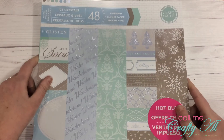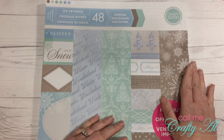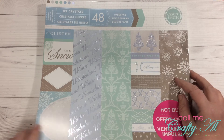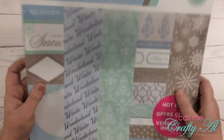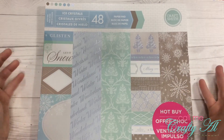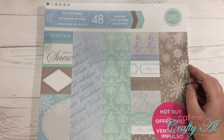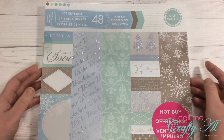The next pad is called Ice Crystals. It has very soft blues and greens, some gray, and a blue silvery foiling — ice crystals seems very fitting for the foiling color. There are also some cut-apart sheets, and I will share a flip-through of each of these either later today or throughout this week.